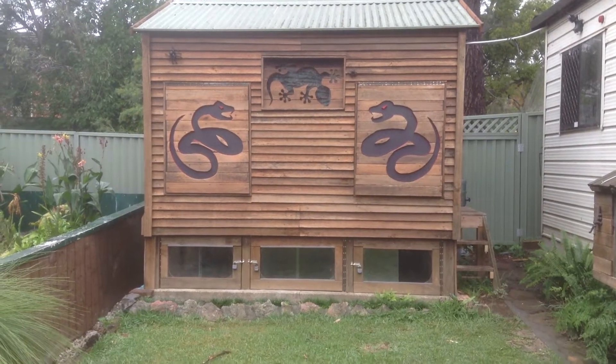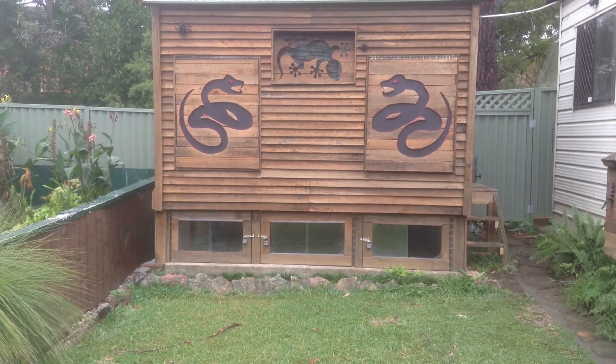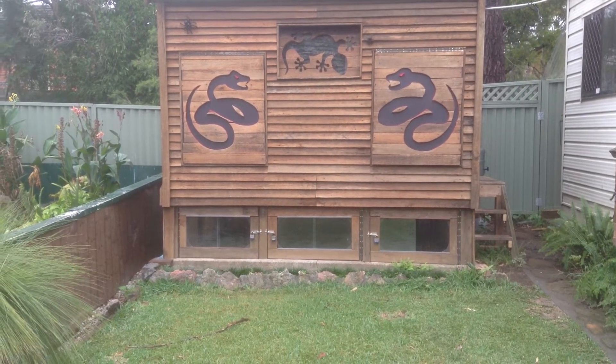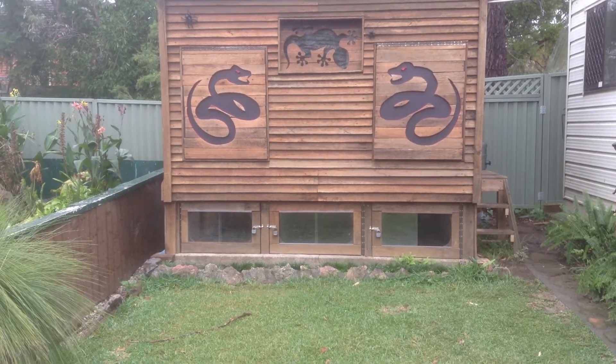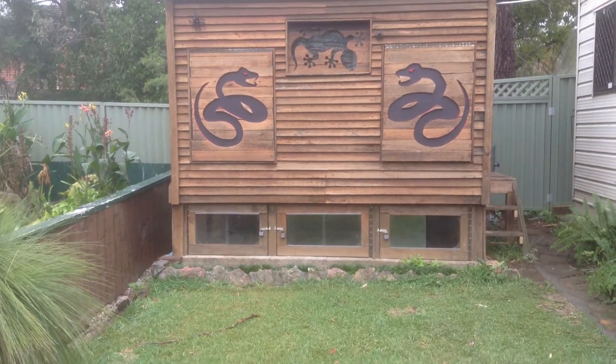A few people asked me what's in this snake room. Those two big flaps with the snakes open up, and there's two massive enclosures behind them — one for an olive, one for a scrubby. They're fully automatic, done with fake rock, exactly like the zoo.